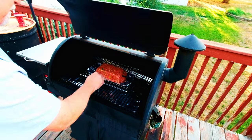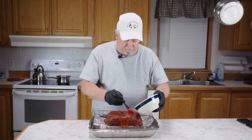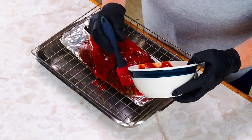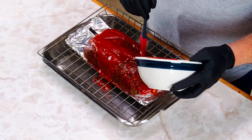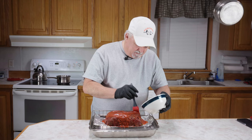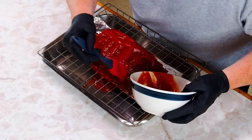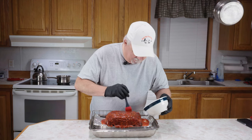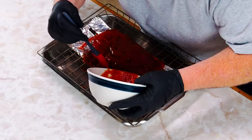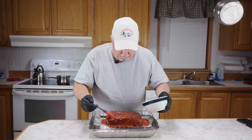Our meatloaf has hit 140 degrees internal. Now we're going to add some tomato sauce — I put a little bit of Italian seasoning in it, about a teaspoon — and this is about half a can of tomato sauce. We're just going to smear it on there and get a good coat on it. This is going to be so good.